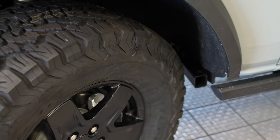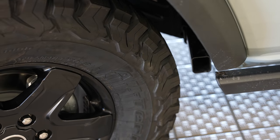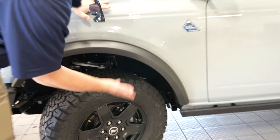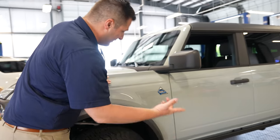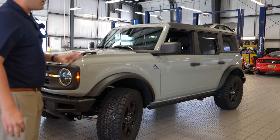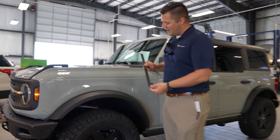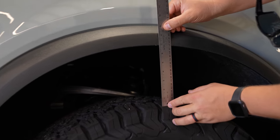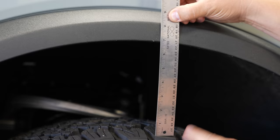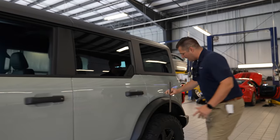Usually about right there is where you start running into issues, but I don't think we're going to have any issues. I think this is the perfect size — if you're going to be hardcore off-roading and wheeling and need that wheel and tire travel, I think the leveling kit with 33s might be the perfect option on a non-Sasquatch Bronco. We've got our ruler here and we haven't measured it yet, so you're seeing this live. It looks like it is just under seven inches of clearance from the top of the tire to the bottom of the fender flare.